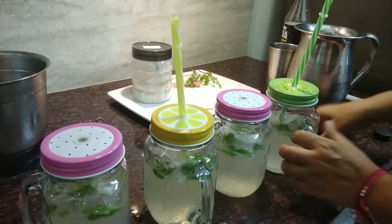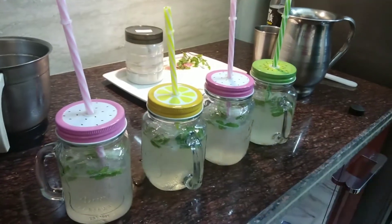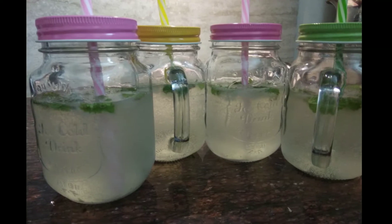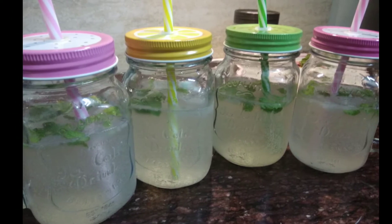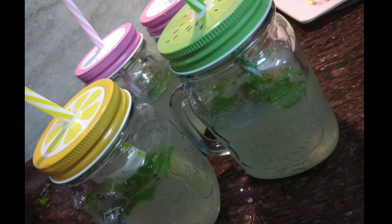It's ready to be served! Enjoy it with your family and friends — cheers! And don't forget to hit the like button and subscribe to my channel Giggles for more healthy updates on food.